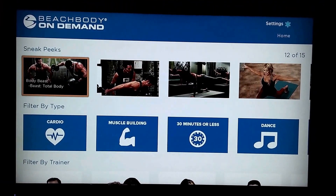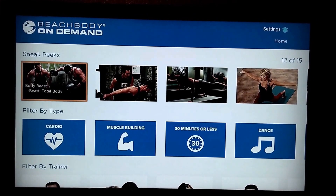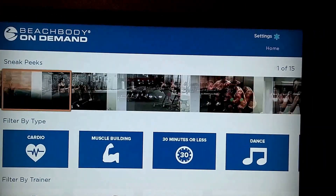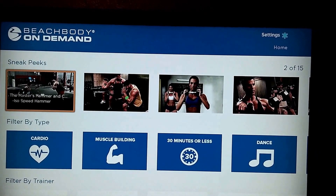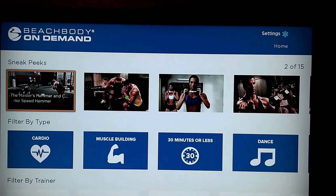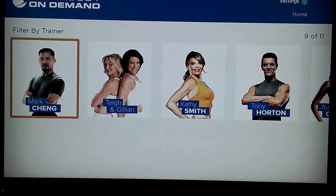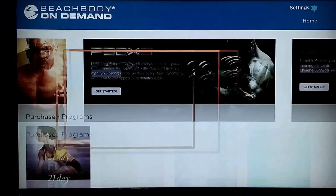Sneak Peeks — those are full workouts, from like Body Beast Total Body. That's a good one. These are just single workouts that you get from the full program, so it gets you a chance to try it out. You can do it by type, by trainer, who you like, and all that stuff.